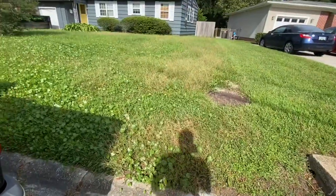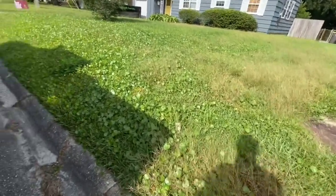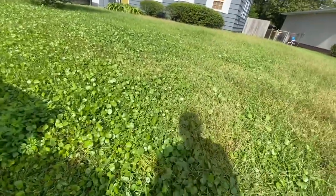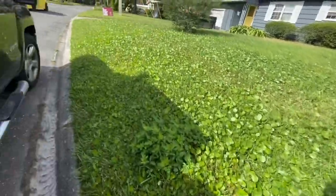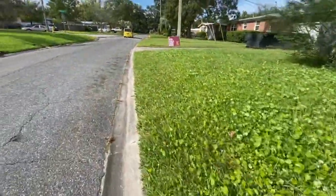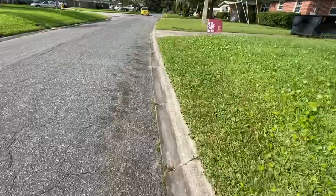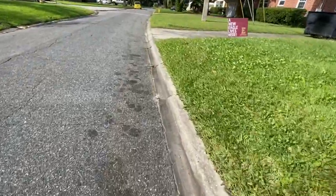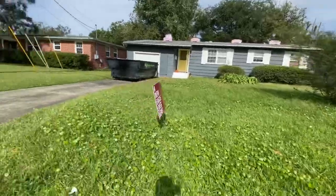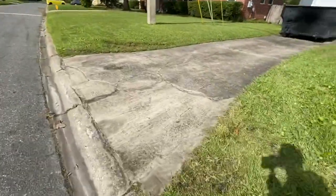Here we are at the estimate. This is going to be for a one-time service — they're not looking for ongoing. First thing I noticed is that it's a bit on the overgrown side, so we will charge for a double cut. The curb edge doesn't look too bad as I come into the driveway.